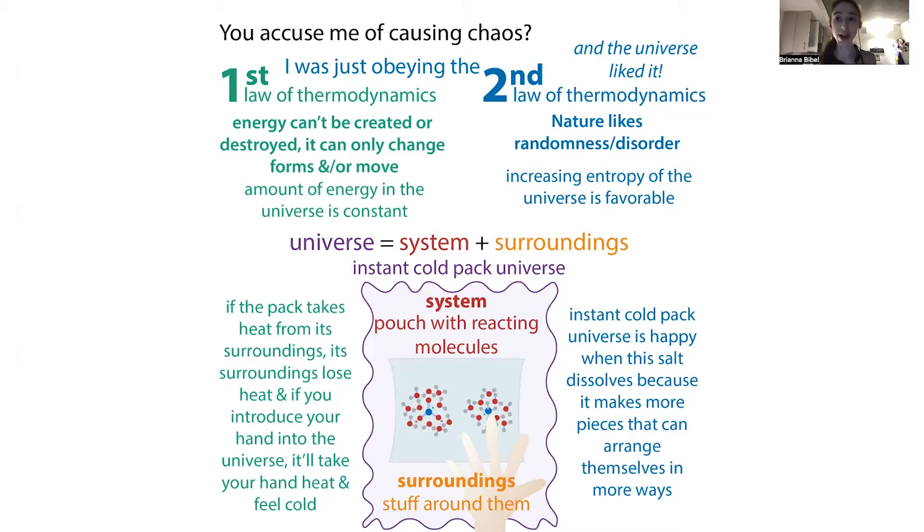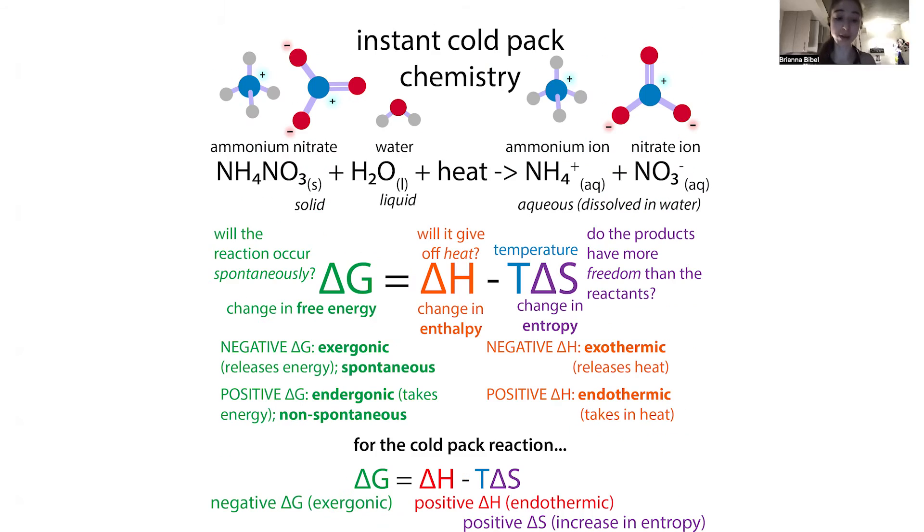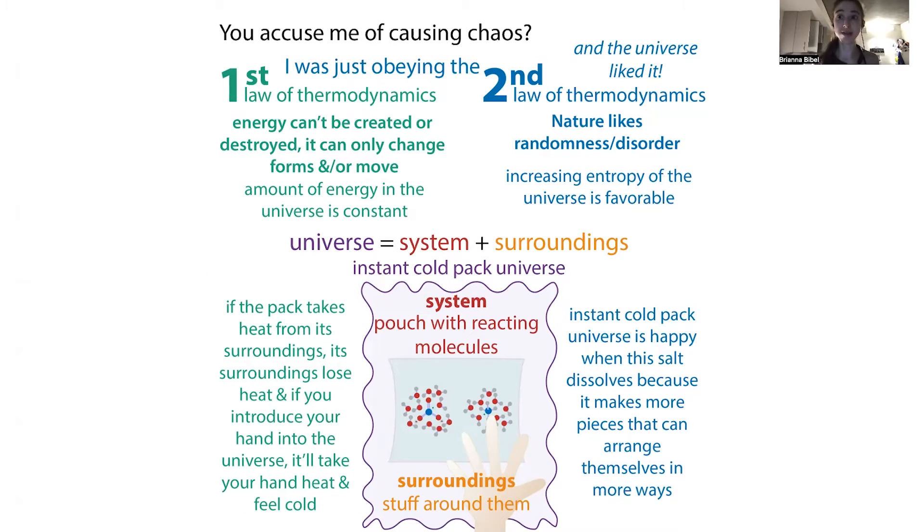So why is this reaction actually happening in the first place? If it requires energy to happen, why does it occur? Heat is only one component of what we call Gibbs free energy. That was considering the enthalpy term — the energy of bonding — but we also have to consider the entropy term. Entropy is a measure of randomness or disorder, and the second law of thermodynamics tells us that nature likes that. Increasing the entropy of the universe is favorable.